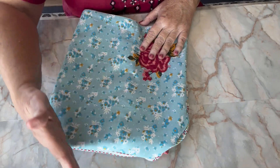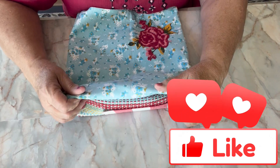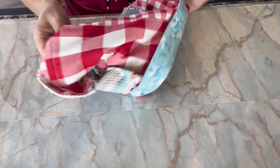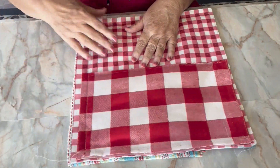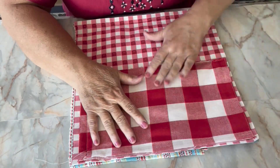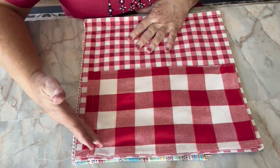Now I need to level these off on both sides so that this stands straight, just like my other purse, so I'm going to pull it inside out again. This is the inside of my purse so I'm not really concerned if I have any markings on it. I'm going to measure with my tape measure and show you what I'm going to do.